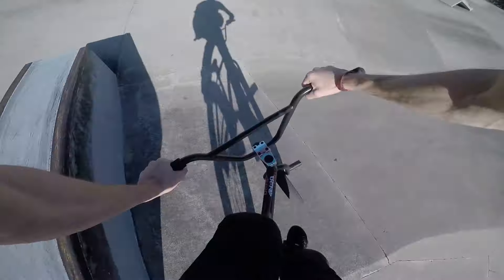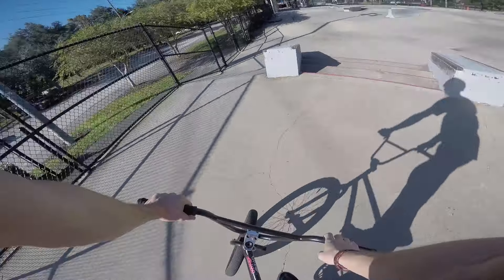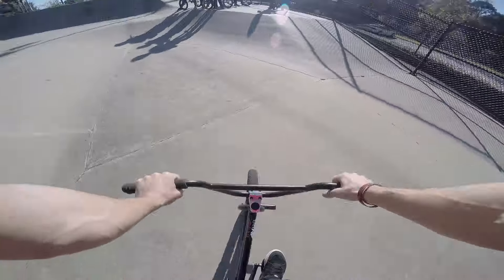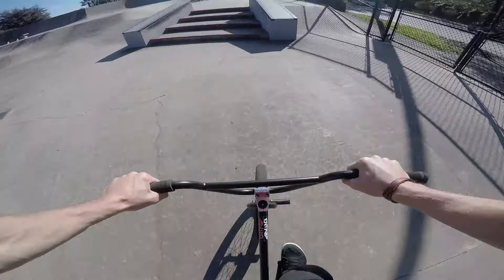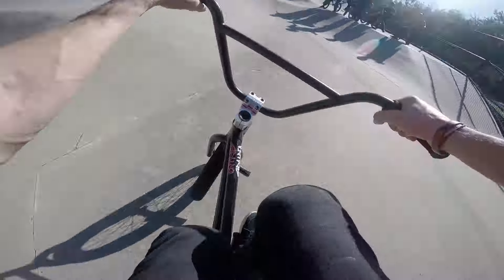Back to the ledge? No. Frickin' heck, man. Frickin' heck. Coming around, coming around town.